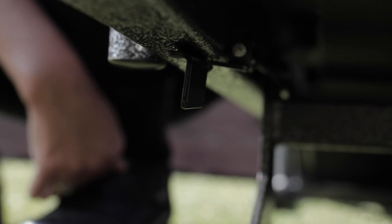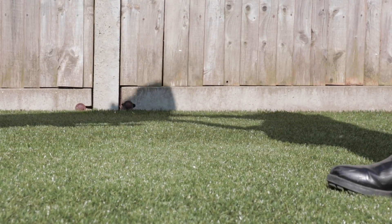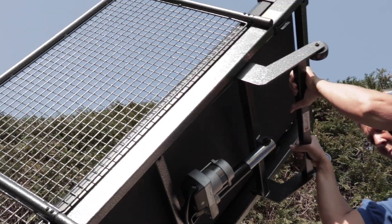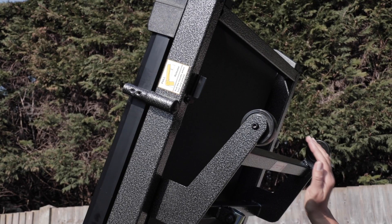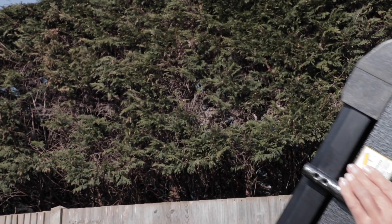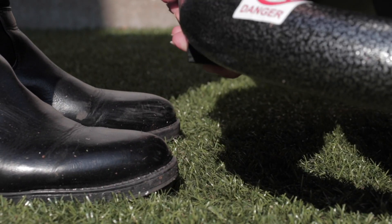Step six: pull the lever to be able to put the treadmill into storage position or move it on its front wheels. To bring back to horizontal position, gently push the treadmill up to release the locking mechanism. To move the treadmill on its back wheels, lift up from the front bar.